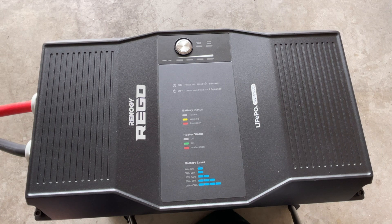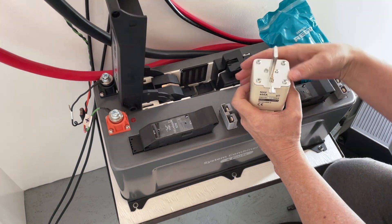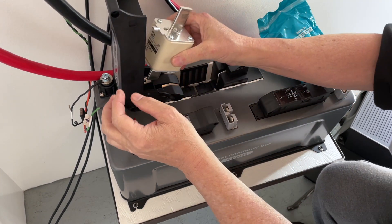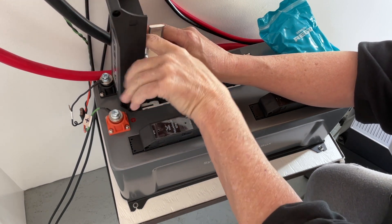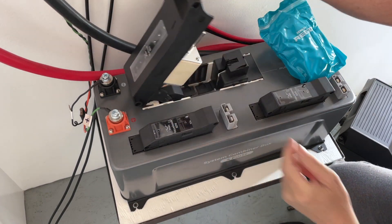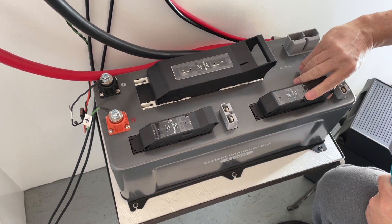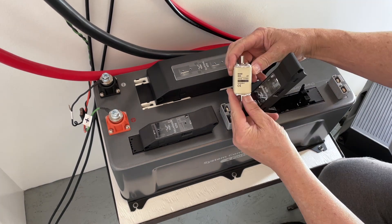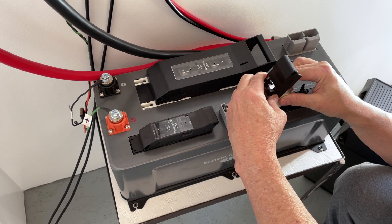Here's a look at the fuses that come in the Regos system's accessory bundle — it comes with two 80-amp fuses and one 400-amp fuse. It's really just plug-and-play: fit them into the lid system, clip them in, close the lid, and you're good. Real simple and easy process.